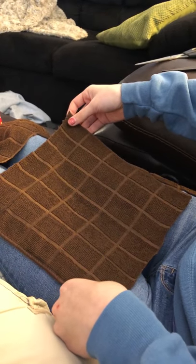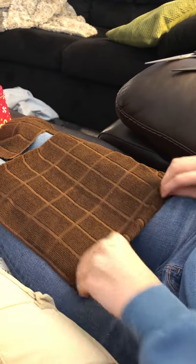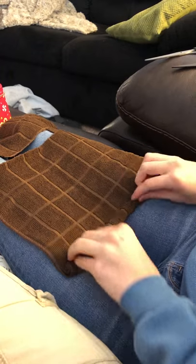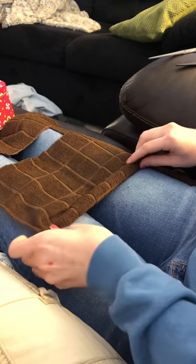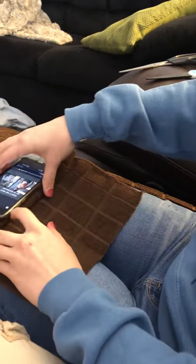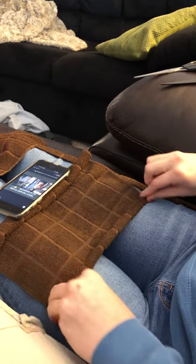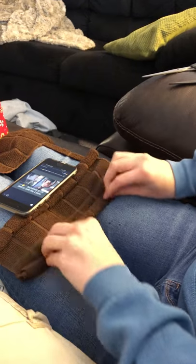I started by just cutting out a rectangle-ish shape, closer to a square. Then I just roll one side approximately halfway. I've never gotten halfway perfectly right, so don't feel bad if you don't either. Usually I'll just use a phone or something heavy to hold it while I roll the other side.